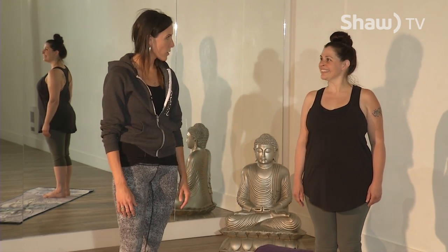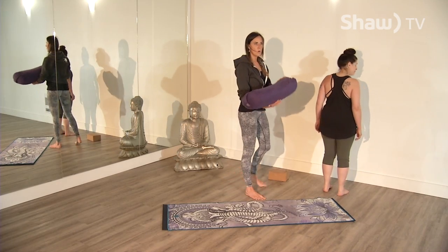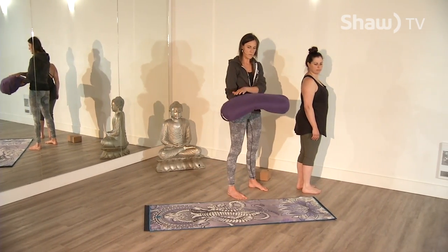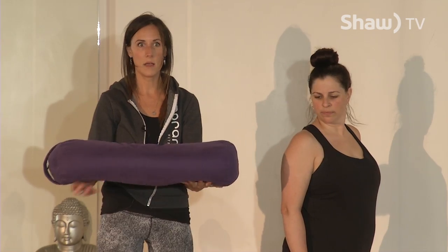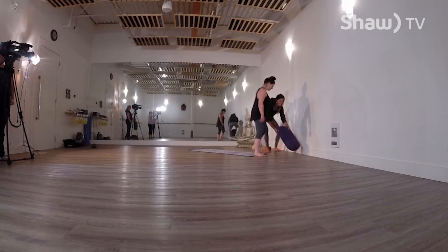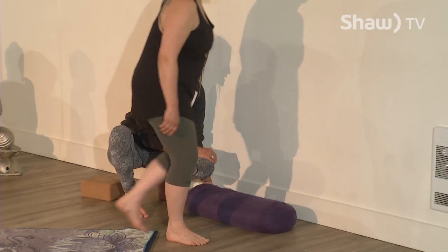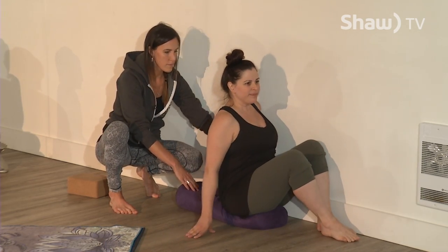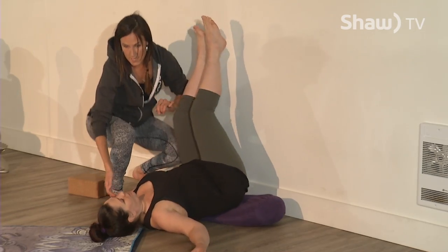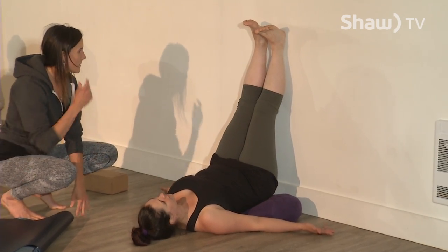We're going to start with Legs Up the Wall. This is called a bolster — if you don't have one, grab a blanket and get roughly the same consistency, nice and even, to support your lower back. Come against the wall, about four inches away. Bring your outer hip as close as you can to the wall, swing your legs up, and let the body come down to the earth.